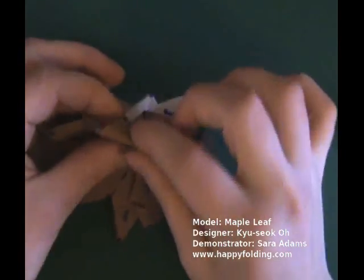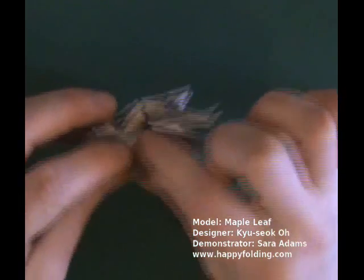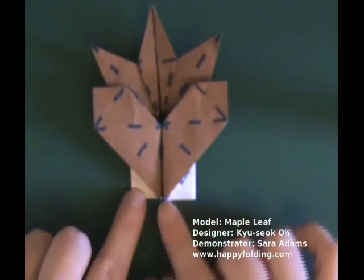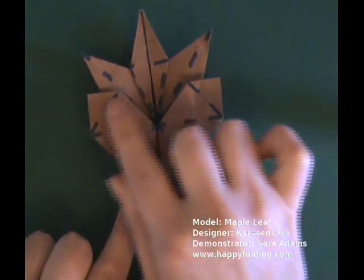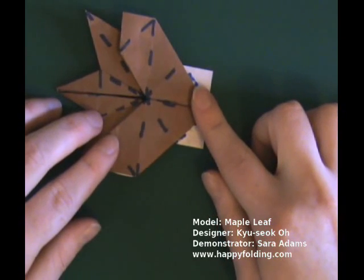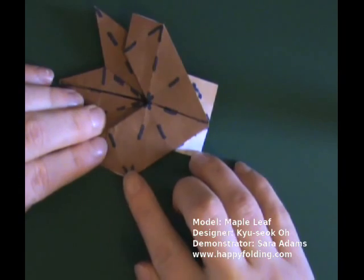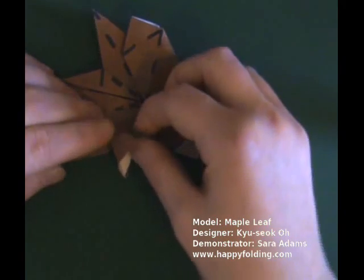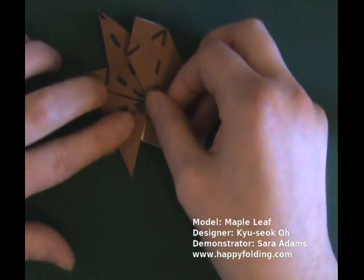Now you have something that looks somewhat like a heart. We're going to bring this point over to that point, just lifting a single layer of paper and folding across, like so.